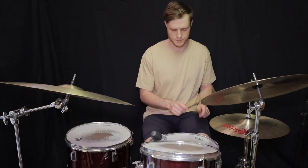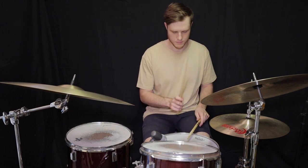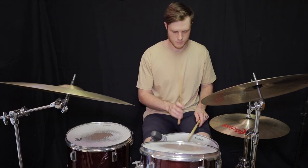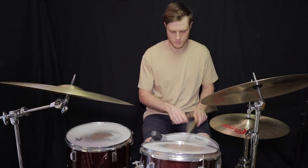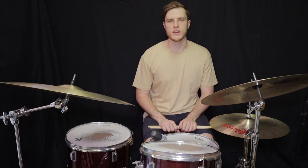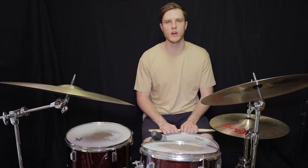A little faster now. And there you have it — five rock beats every drummer should know.